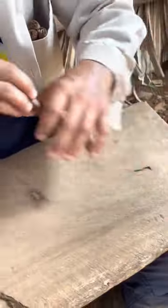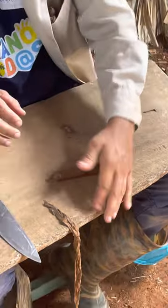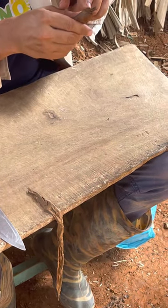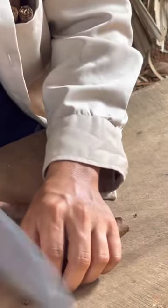Here it's just like a demonstration of a regular cigar. It's not pressed or anything — it's something like a natural, freehand roll.